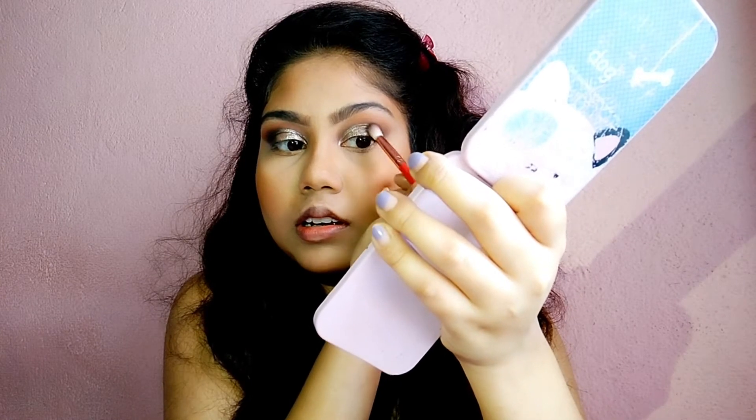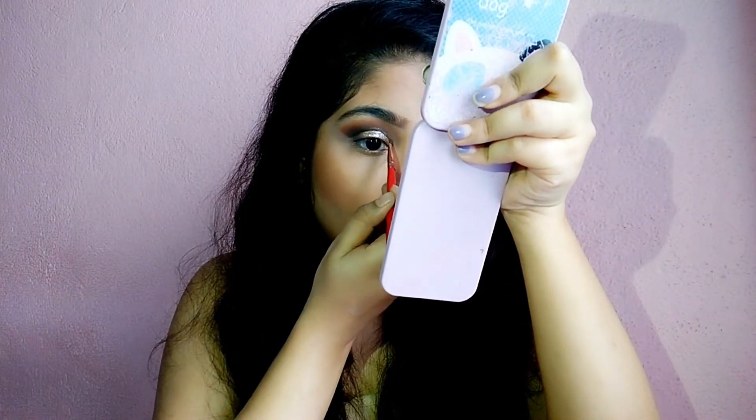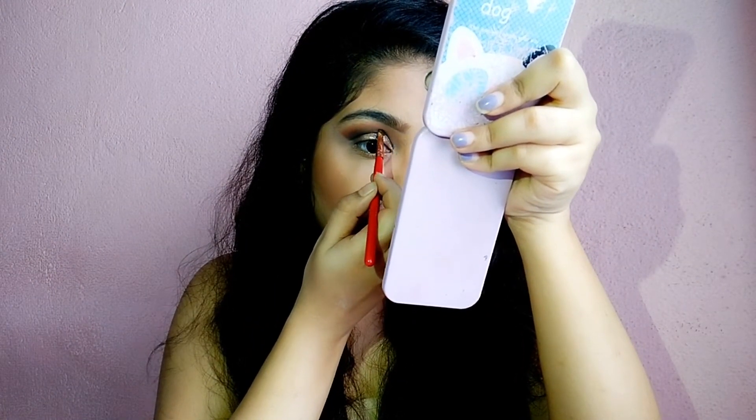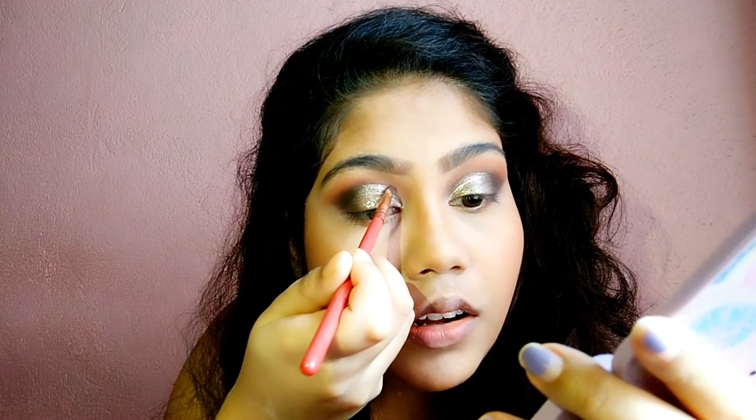Looking from the outer view, I will blend the black color so that it doesn't have a harsh line. I have an angled liner brush and I will pick up the black color and draw a line so that the cut crease can be defined.